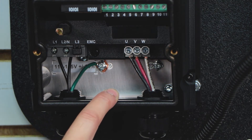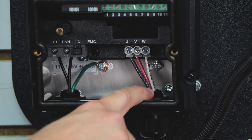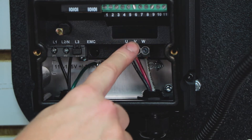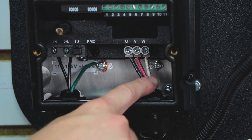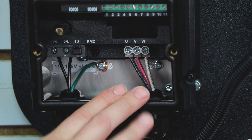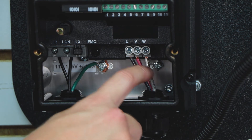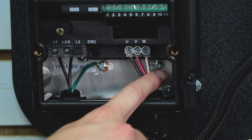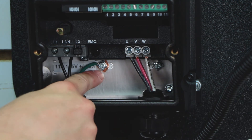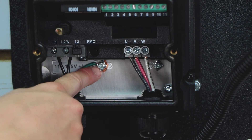Once we're done with our incoming power, we're going to go over to our outgoing power to the motor. There are three terminals for the motor wiring: U, V, and W. Each one of these is going to be wired to one of the phases of the motor. The drive does not care which phase you wire to which terminal, so as long as you just bring your three wires in, you'll run them into U, V, and W. And then if you have a motor ground — which we should; this particular demo doesn't — we'll run that ground right to the ground lug in the back.